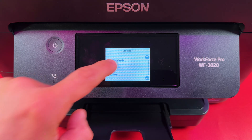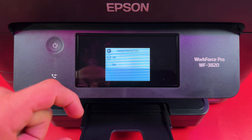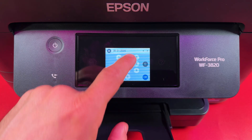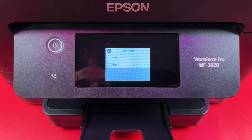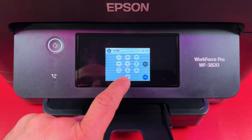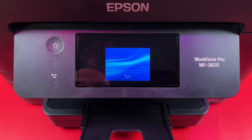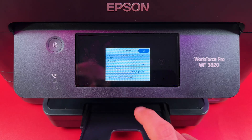Select your language, select your country, enable Daylight Saving Time if needed, select a date format and enter the date, then press OK. Choose a time format and enter the current time, then hit OK. You're all set — you'll be prompted to select paper size and type for your paper source.